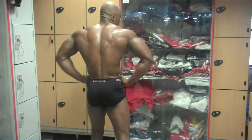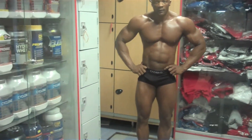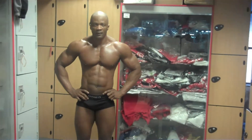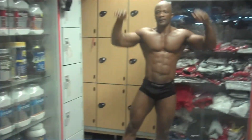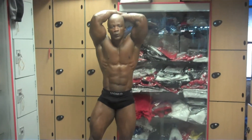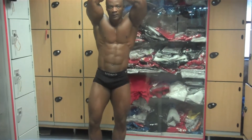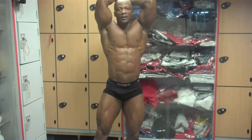Turn around. Abs and thighs. Flex your leg forward. Put your leg forward and flex it, because when you do it that way, like this — that's it. Flex your abs.